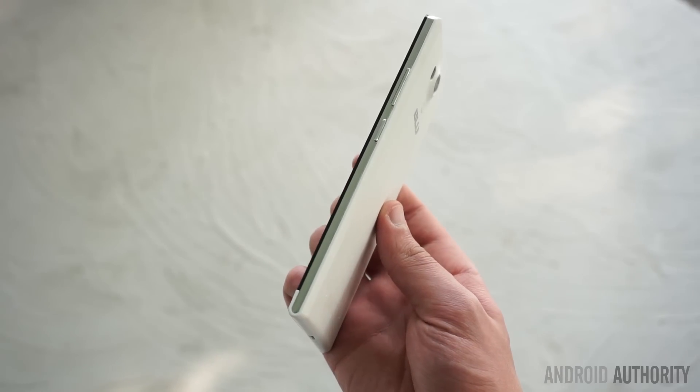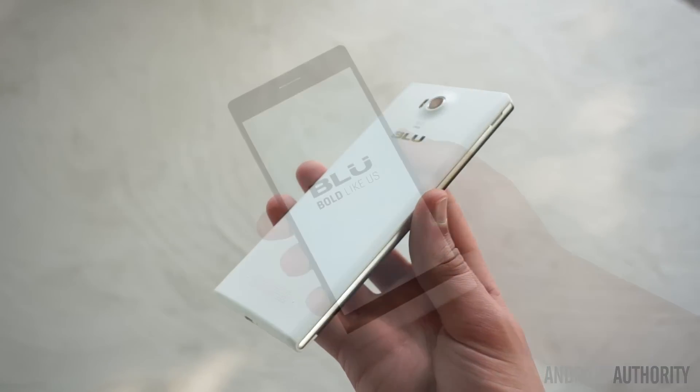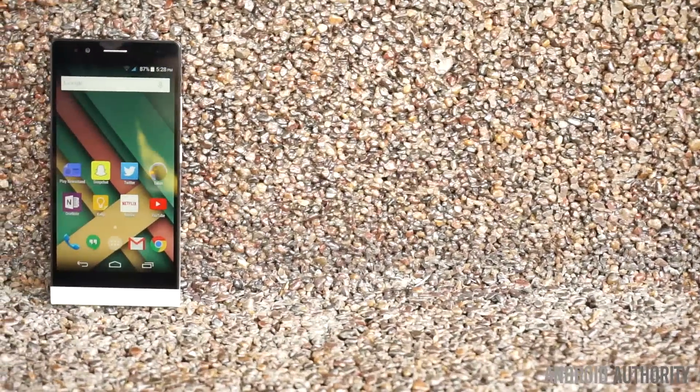To conclude, the BLU Life 8 XL is a good option for those on a tight budget. With flashy color options, stock Android 5.0 Lollipop, and excellent battery life, the BLU Life 8 XL is a good value at $79.